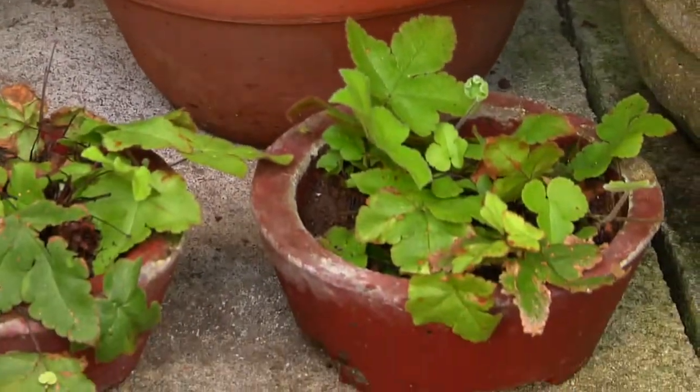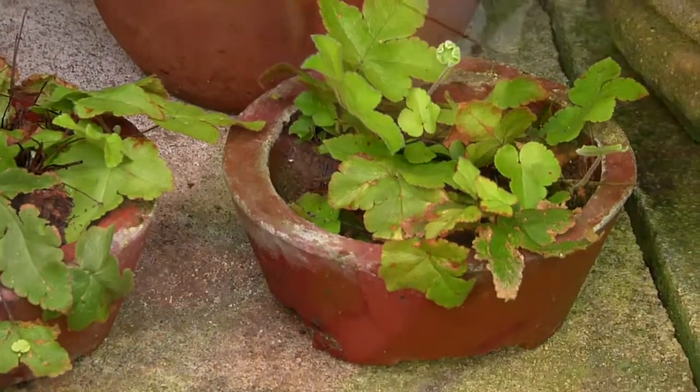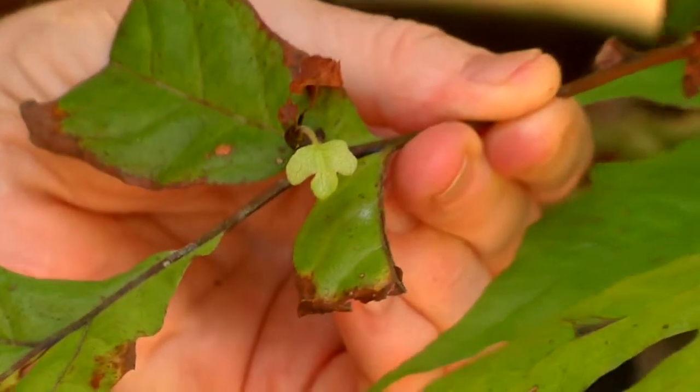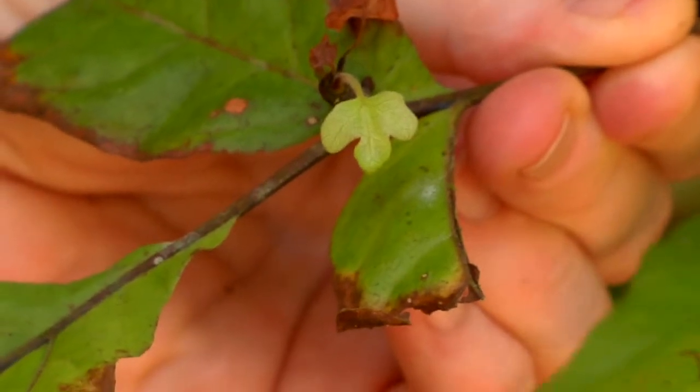And then there are some ferns that have this interesting viviparous mode of reproduction. I don't think that many ferns do this, but let me show you two ferns in two different families that make these little vegetative buds that can become independent plants.